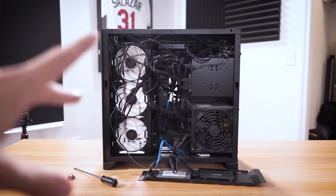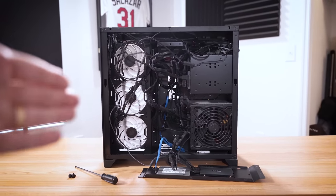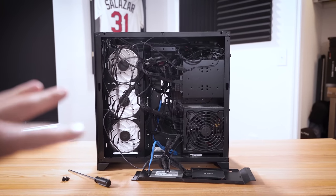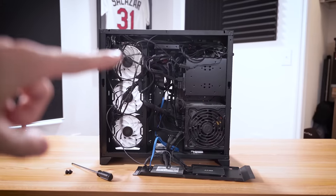Just so you have an idea of the cable mess we're currently dealing with — this is pretty rough. A lot of this has to do with all the fans attached. If you have RGB running from these fans as well, that pretty much doubles the cabling from each of those, plus the AIO up top.